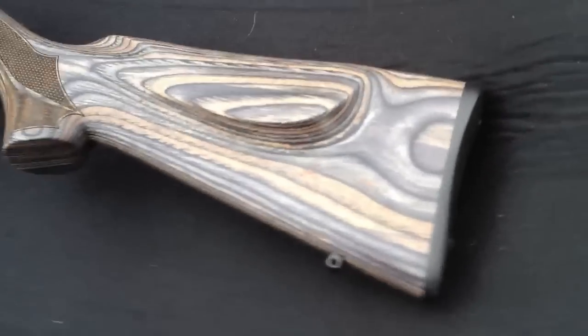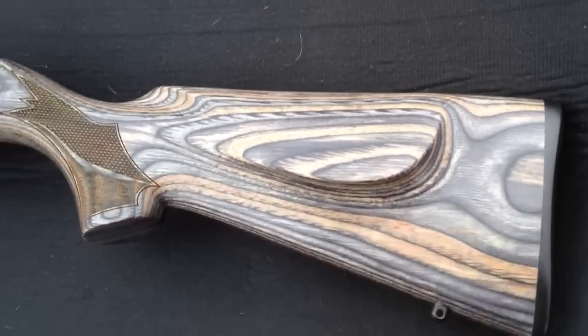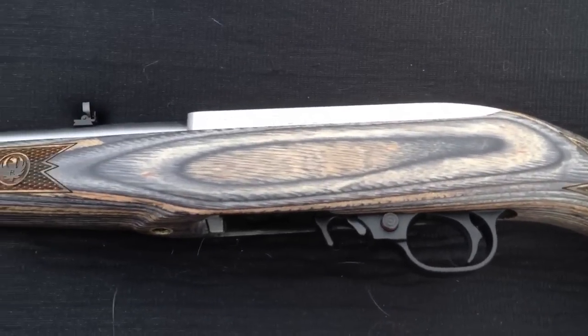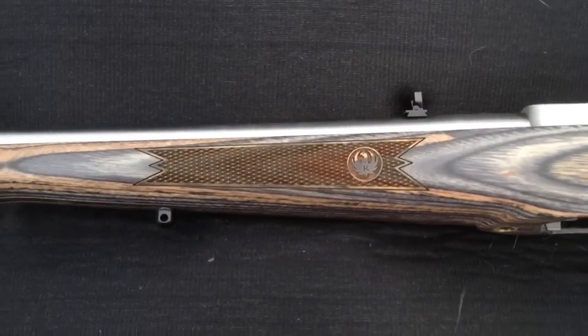Let me just flip it over to get the other side, where you've got that nice Monte Carlo cheek rest. I just love the grain and the figuring in this stock — it's just a nice gun.